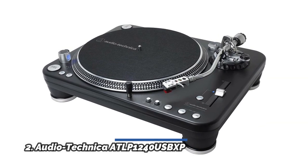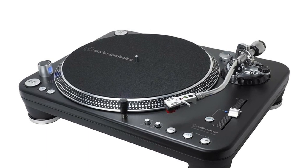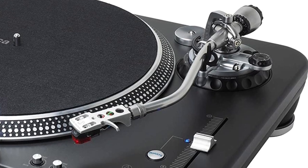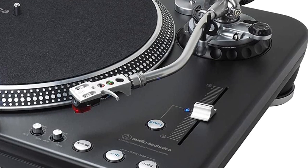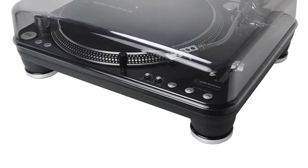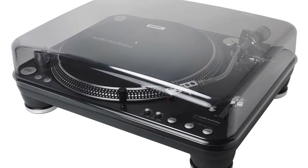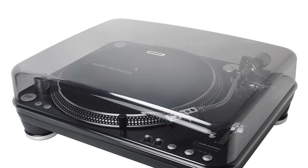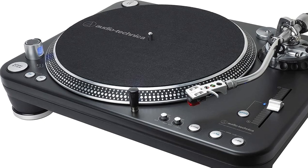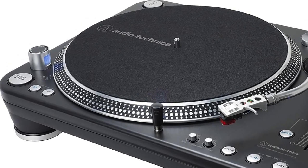Number 2: Audio-Technica AT-LP1240-USB XP. This superbly made professional quality DJ turntable is designed primarily for use in clubs, touring, and mobile DJ applications. It can also be used by music lovers to play their record collections at home. Its sleek, elegant matte black and silver design fits into any stereo or home entertainment system, and its built-in switchable phono preamp enables use with a wide variety of receivers, powered speakers, and other AV components. It also offers a USB output for direct connection to a computer for easy LP-to-digital conversion.